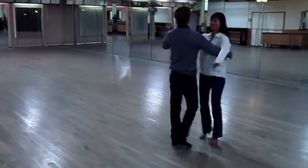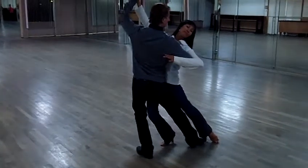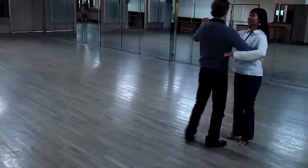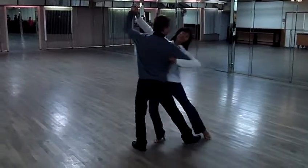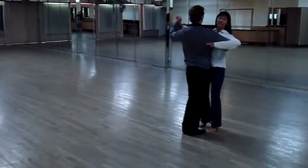Okay, now the corte. For the corte, we go into our lunge, recover, tango, pose. So let's watch that again: lunge, recover, tango, pose.